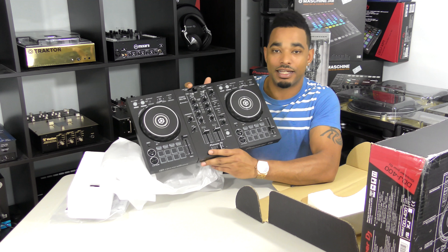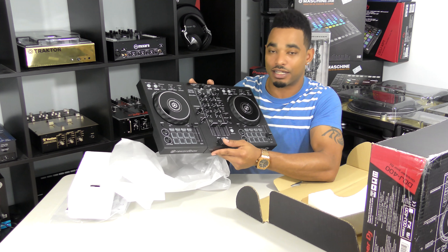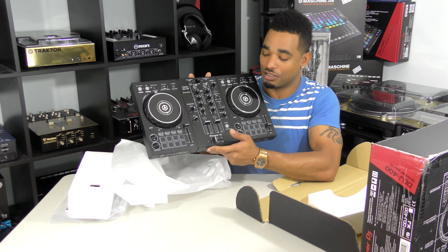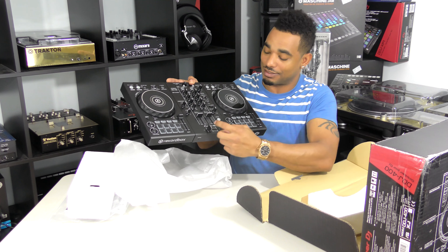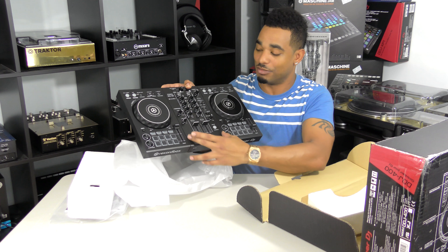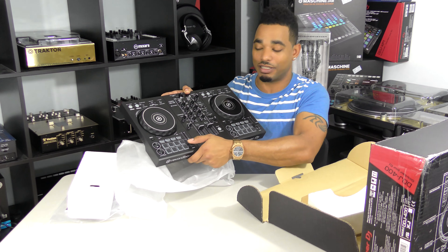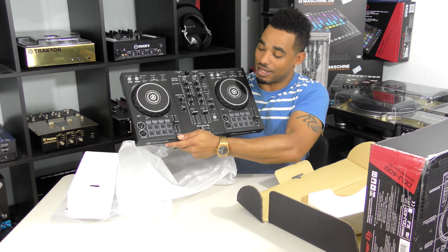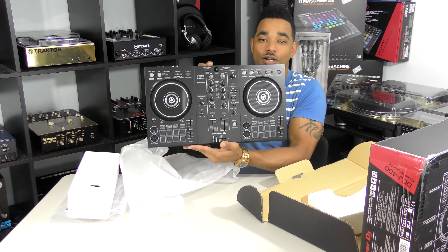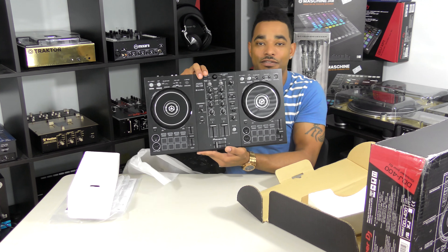It's lightweight, it's all plastic in construction, but it still feels pretty durable — durable enough for you to take it with you to gigs. Maybe get a case or a bag for it if you're really going to be in it for the long haul. You also have three distinct looking sections: two decks on the outside and a mixer section in the middle, with a nice layout. It is an asymmetrical, non-mirrored layout, so you have your play/pause buttons on the same sides and in the same area for both decks. We're going to really get into the mixer in a deep dive when we have the full review video.